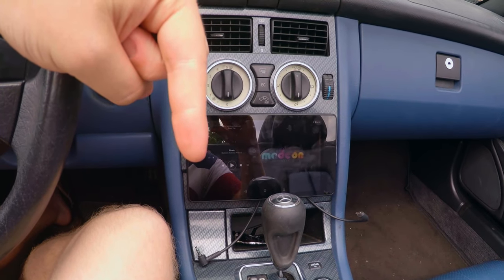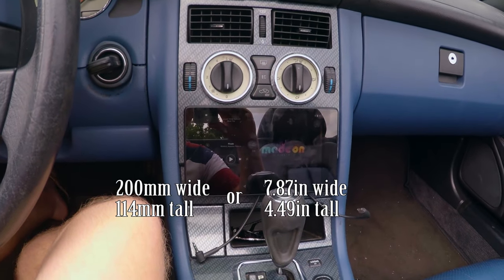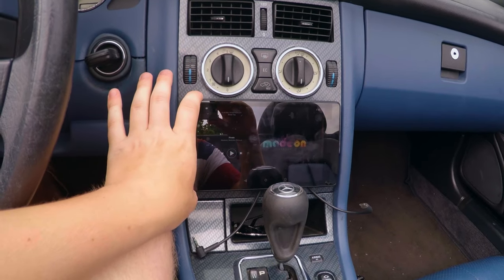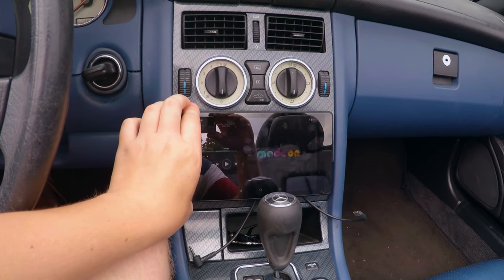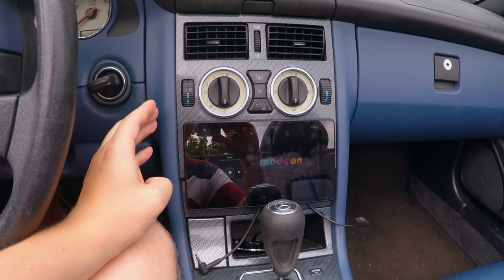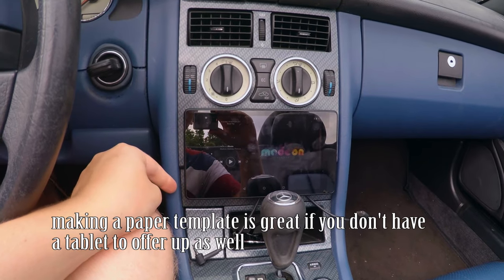Right about here are the dimensions of the Nexus 7, this way and this way. So you can compare, and if you happen to have an SLK and you're installing it in an SLK, you can see how it fits. If you're installing it in another car, just measure up and see how it'll fit.